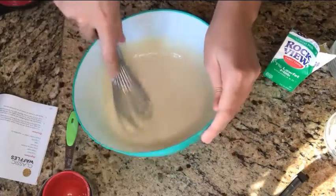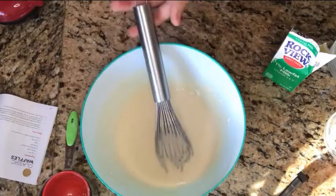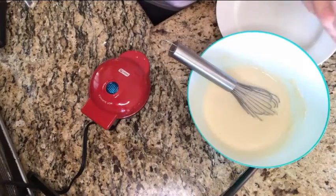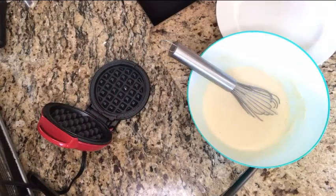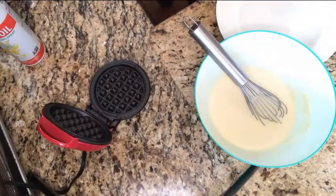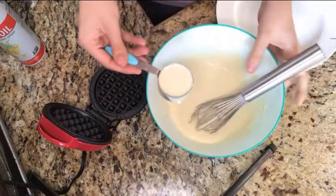It should look like a thick batter like so. My waffle maker is all heated up and I have my batter ready. Very carefully — it is very hot, I'm not sure if it's picking up the steam on camera — go ahead and spray a little bit of cooking oil on the waffle maker.